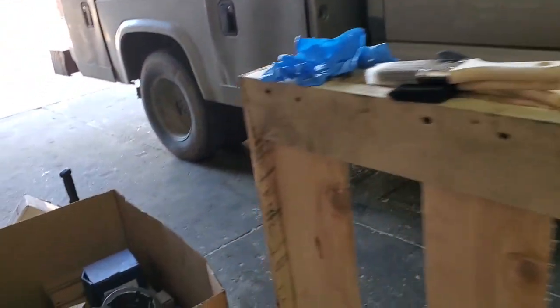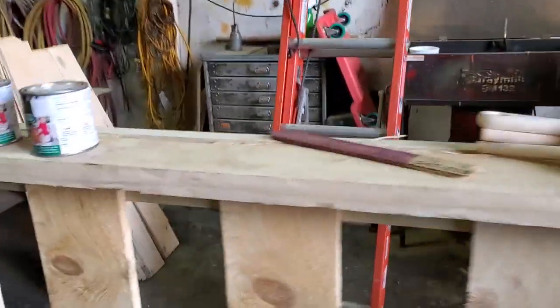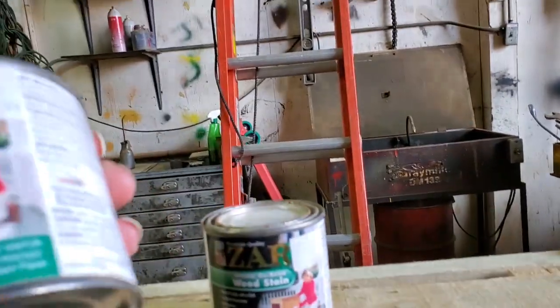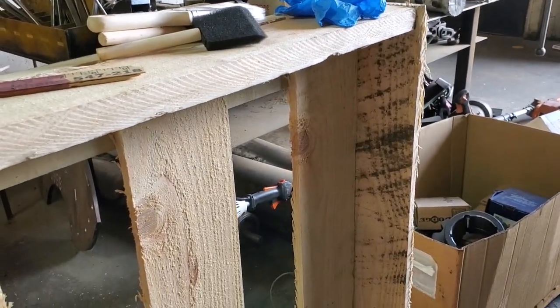We're going to build two of these for our booth — we'll have one on the left, one on the right, and then a walkway to walk into the booth. What kind of stain are we using today, boys? Early American stain — premium quality. So we're going to stain it and see how that goes. Stay tuned for finished results!